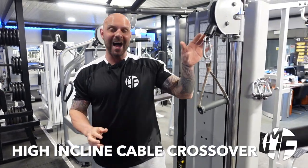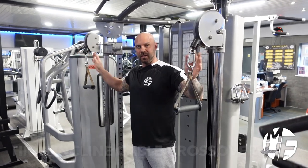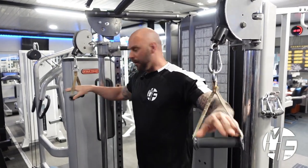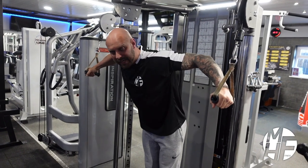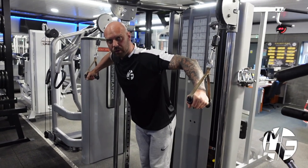This exercise is called high incline cable crossover. We're doing this on a DAP machine, so unlike a normal cable crossover, this is slightly closer together — but it's about the right position for your hands. When we start this exercise, make sure we're leaning forward ever so slightly so our shoulders are over the top of our toes, slightly further forward.